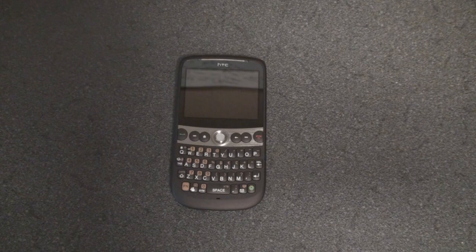Hey guys, it's Brandon Miniman from Pocketnow.com, and this is the software tour of the HTC Snap that was just released in Europe and will soon be on many global carriers at subsidized prices.